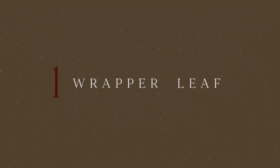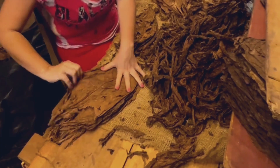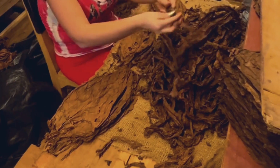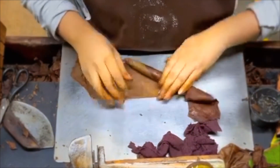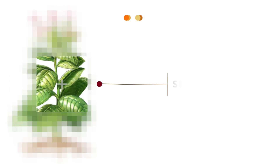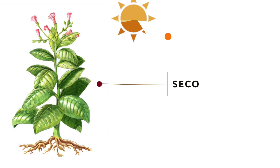I am going to start with which leaf is used as a cigar wrapper. The cigar wrapper is normally made from the thinner and more delicate leaves of the tobacco plant — these are normally the seco leaves. They are generally lighter in color than the ligero leaves, and they are prized for their elasticity and ability to wrap tightly around the cigar filler. Because the seco leaves are located near the top of the tobacco plant, they are exposed to sunlight, which helps them develop their desired color, texture, and aroma.